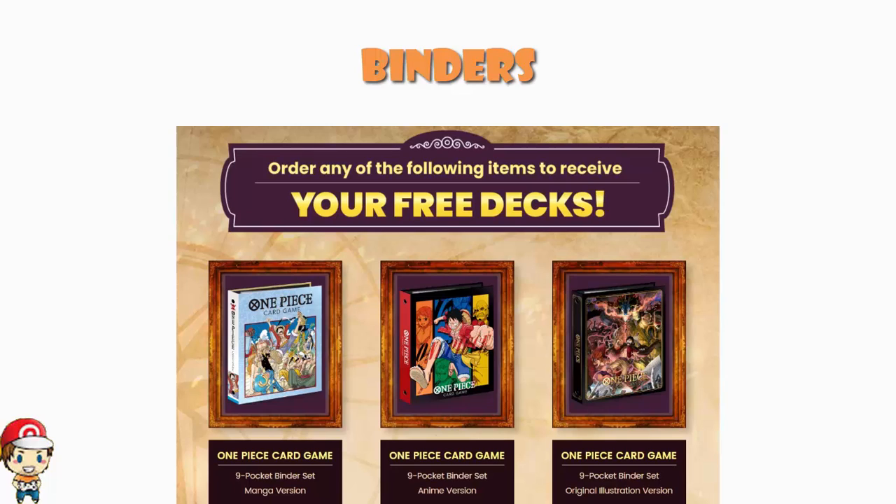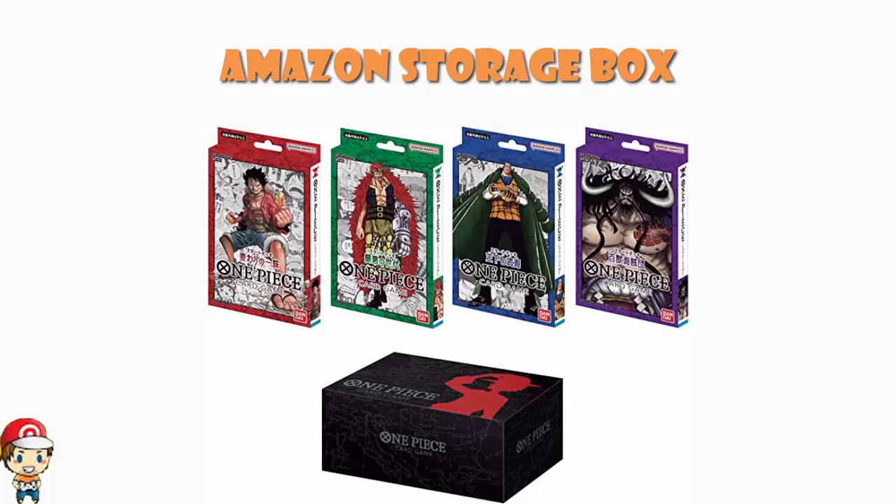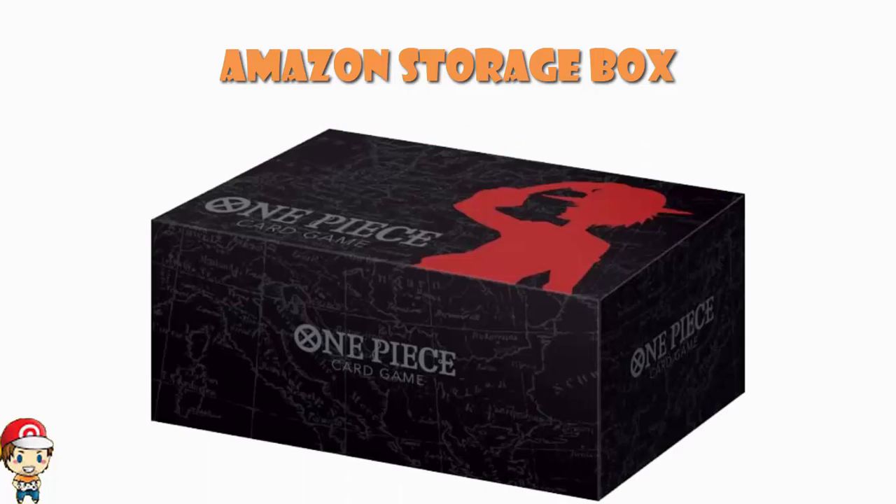If you're in the US, get yourself over to Premium Bandai. If you're not in the US, get in touch with your local game store. The last thing to talk about today is a storage box. I've mentioned a couple of times that over on Amazon Japan you can go and order all four Starter Decks together — obviously Japanese language cards, not legal for tournaments over here. And if you buy all four at once, you get an exclusive storage box. We've now been shown that exclusive storage box, and it's actually kind of cool.